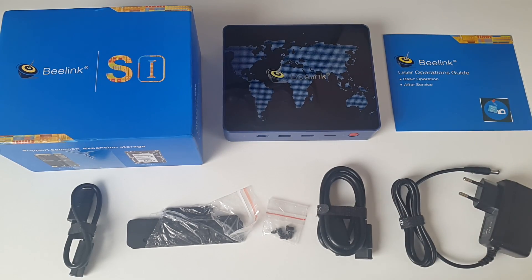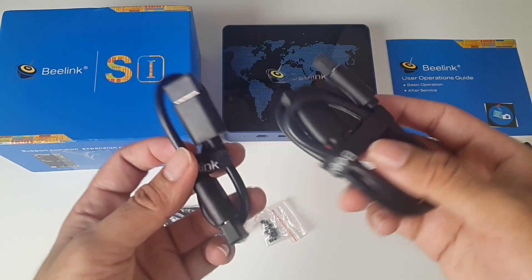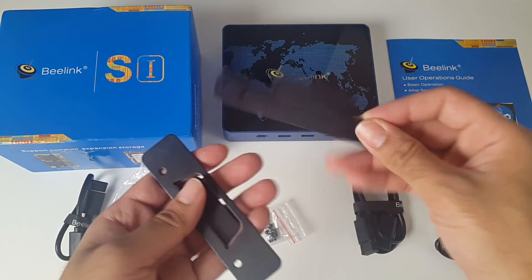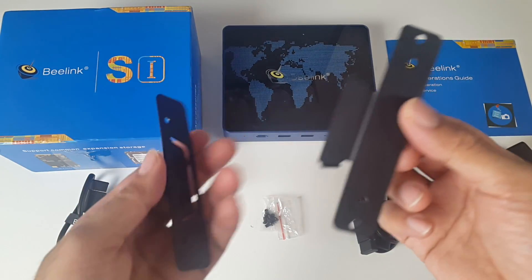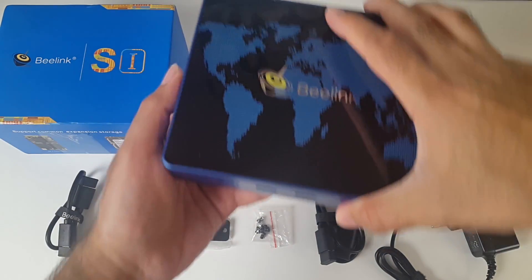This is everything you get in the box: a user manual, a power adapter, two HDMI cables — a short one and a long one. This also comes with a mount and some screws so you can attach this on the back of your television. And last but not least, the Beelink S1 itself.